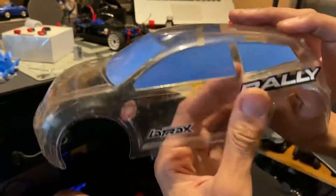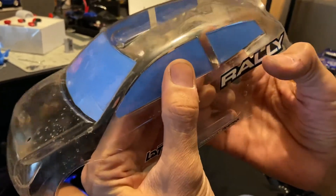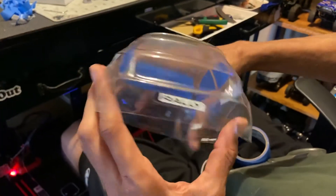There it is — perfect window mask. I'll adjust it a bit, but that's how I do it for you guys that wanted to know.